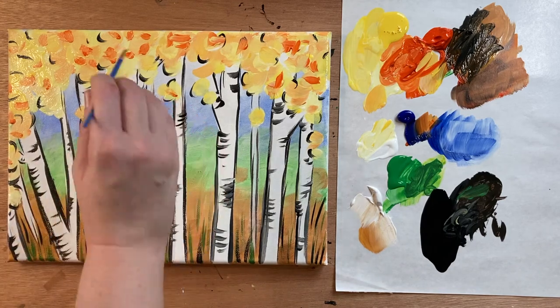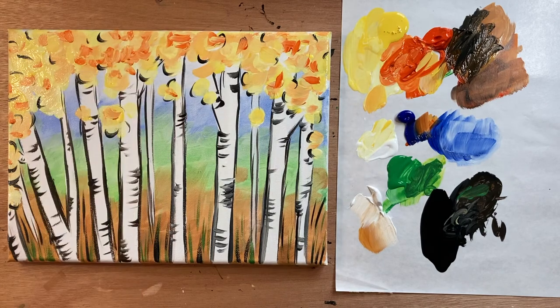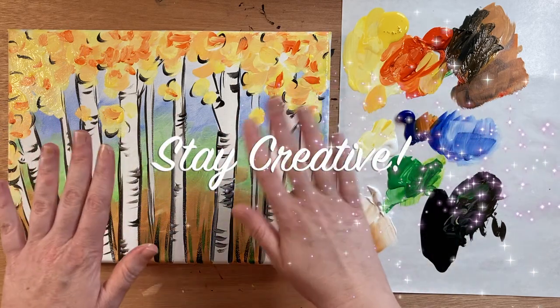Let me know what you thought of today's fall painting in the comment section below. I would love to see you over in the Art Club if you painted along today. That's all I have for you guys — until next time, stay safe, I love you all, and stay creative. Bye!